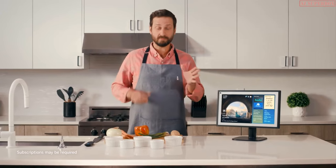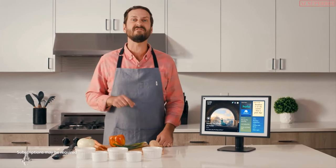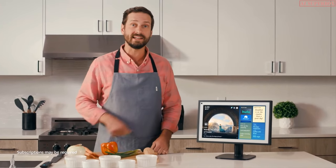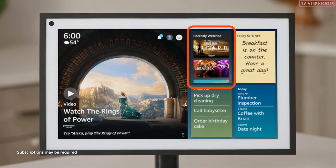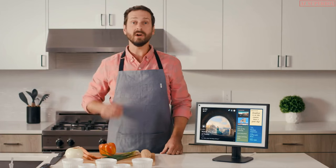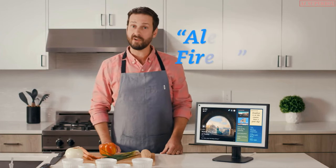The Echo Show 15 makes prepping for dinner or doing the dishes a bit more enjoyable now that you can access the Fire TV experience directly on your device. With the Fire TV widget on your home screen, you can quickly access your recently viewed apps, watched content, and your personal watch list. And you can also ask Alexa to open Fire TV.